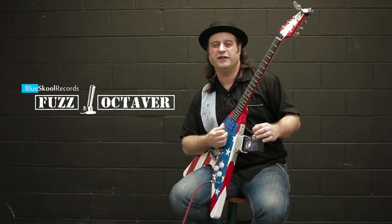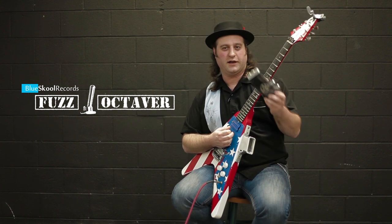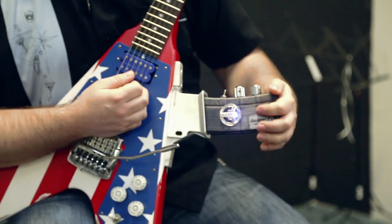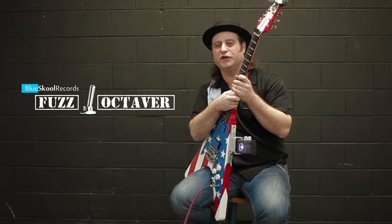And there you have it, everyone. This is the Fuzz Octaver, the Peacekeeper guitar, and our magic ammo magazine that pops right into our patented design and gives you effects right at your fingertips. Thank you for watching, everyone. We'll see you soon.